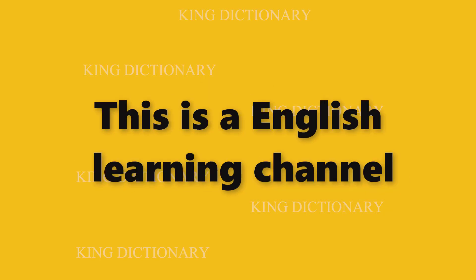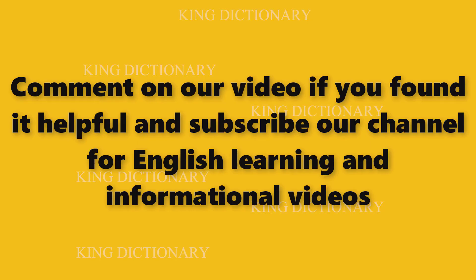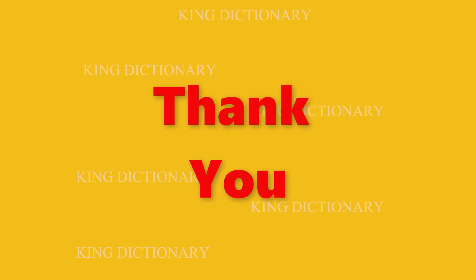This is the English Learning Channel. Please like, share, and comment on our video if you found it helpful, and subscribe to our channel for more English learning and informational videos. Thank you.